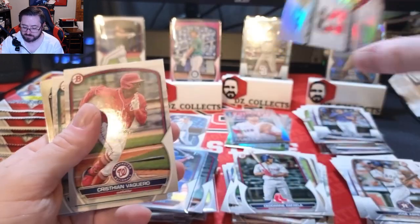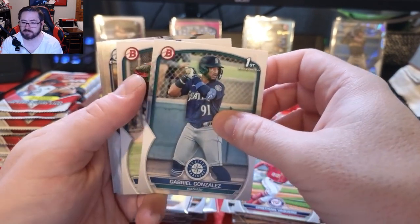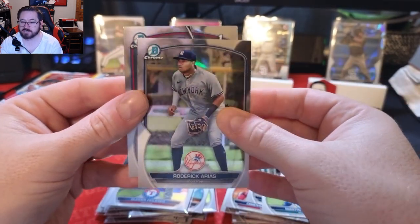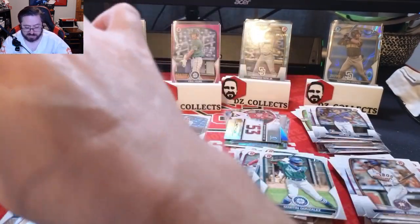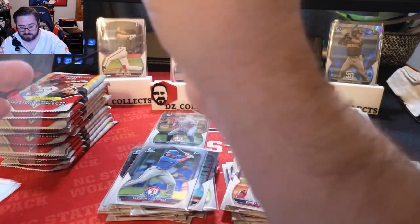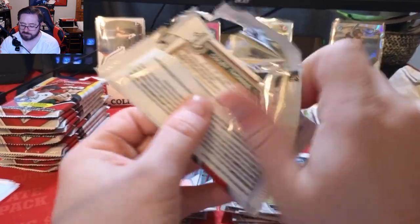Christian Vaquero paper, a first Bowman paper of Gabriel Gonzalez, an outfielder in the Mariners organization, a first Bowman of Martin Gonzalez, shortstop for the Mariners, a Roderick Arias chrome — definitely sleeving that up, Yankees — and a first Bowman chrome of Justin Crawford for Philadelphia. Love to see those. Stack number two, halfway home.